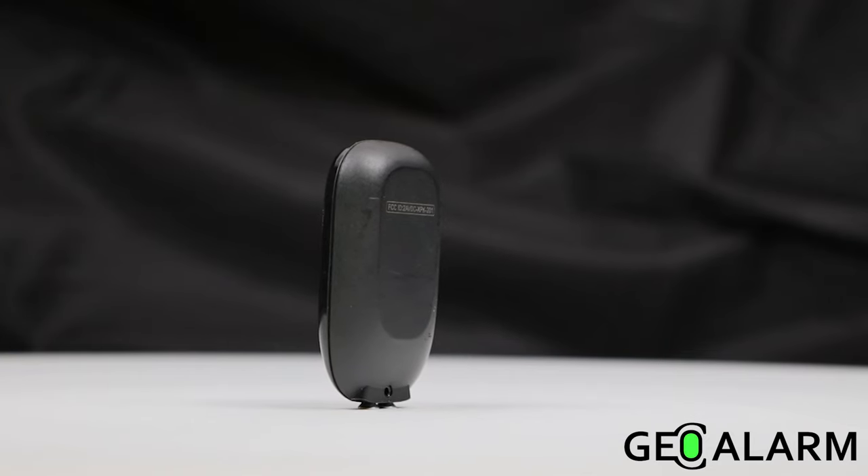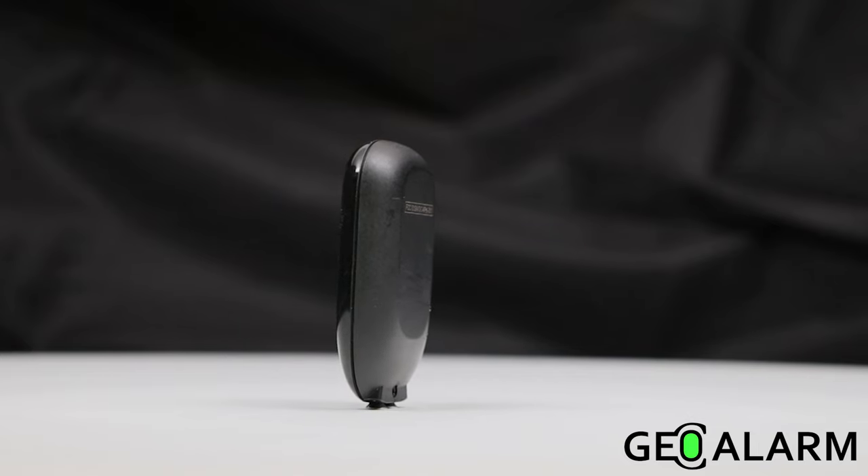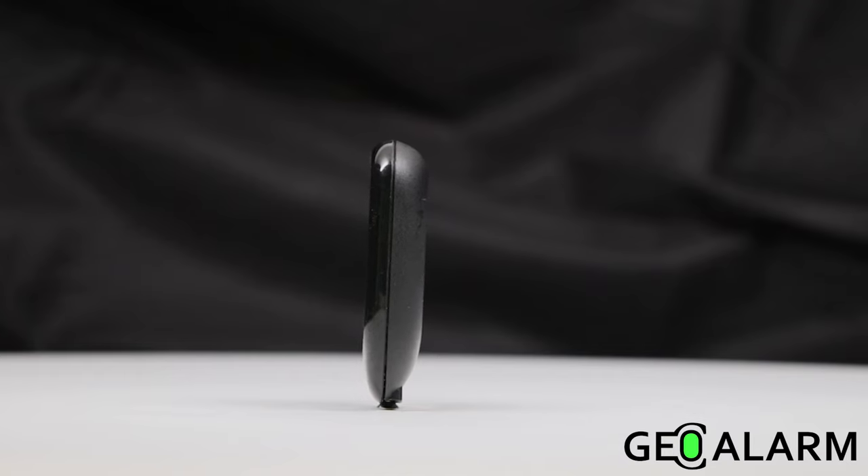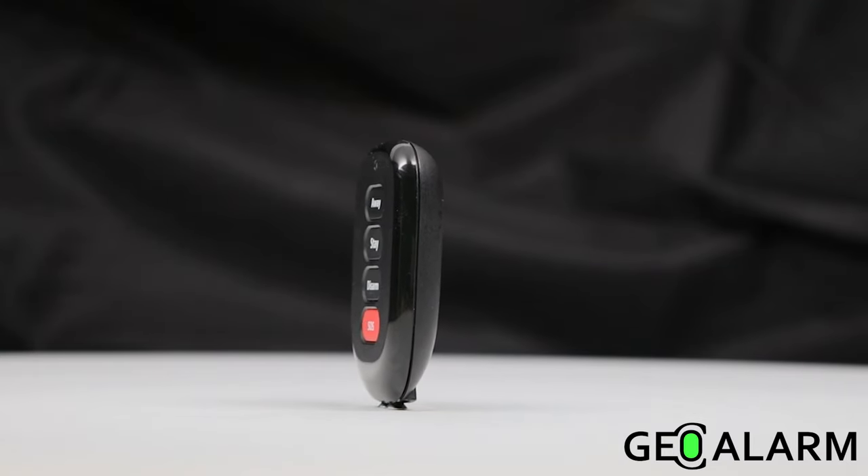4-button technology, with most installations using them for arm away, arm stay, disarm, and a panic feature, which can be burglary, medical, or fire.